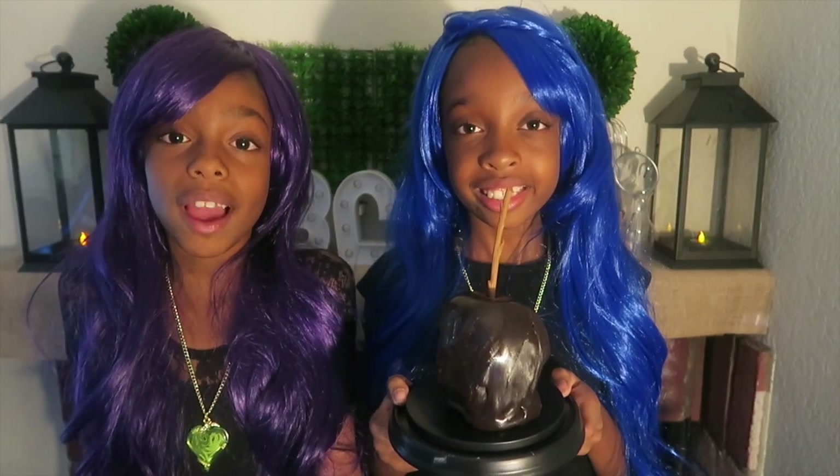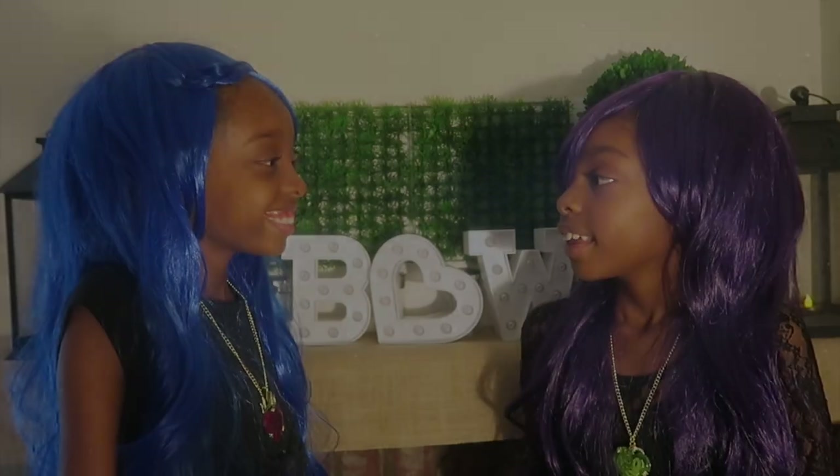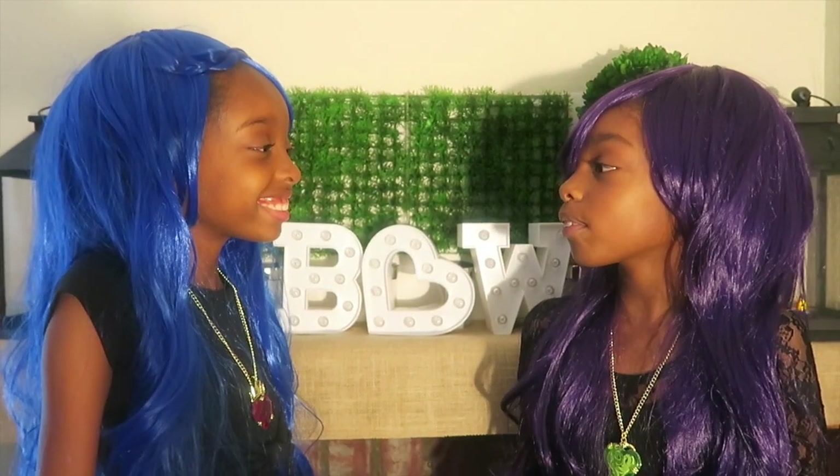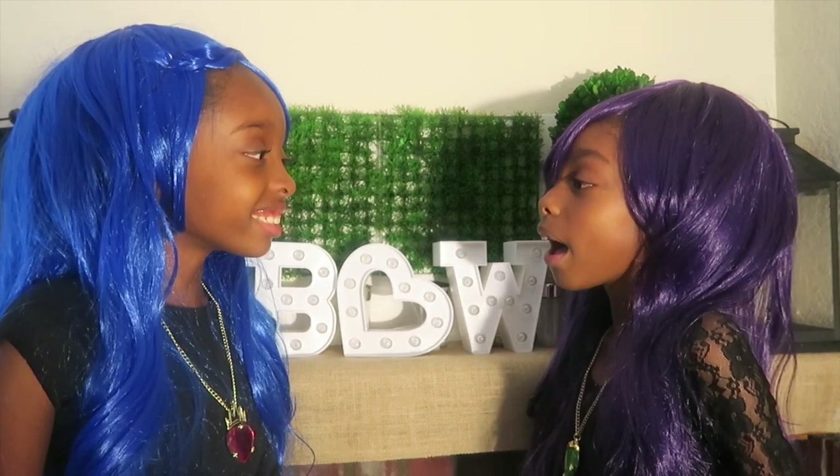This is perfect for the new Descendants 2 movie coming out. But I also have a great idea too. Evie, your evil apple was amazing. Thank you, Mal. Now I'm going to show you how to make Mal's milkshake.